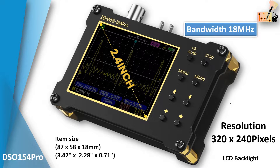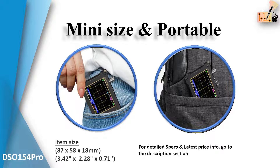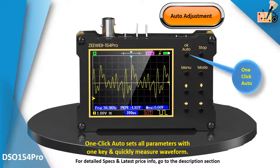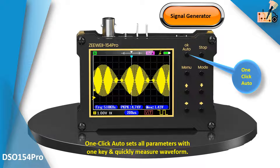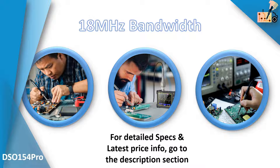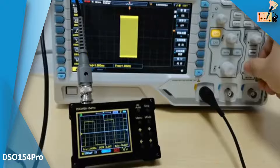With an adaptable 18 MHz bandwidth, it efficiently handles various tests. With such high bandwidth, it can effectively handle the measurement and maintenance requirements of various circuits, including those for electronic enthusiasts.